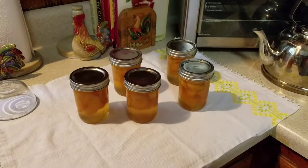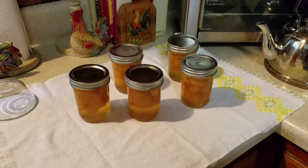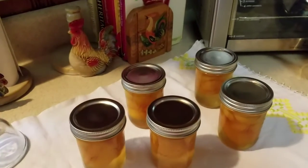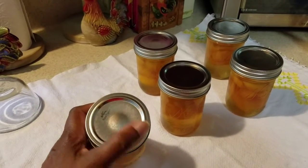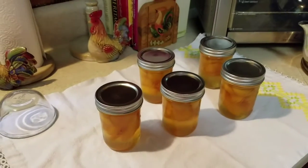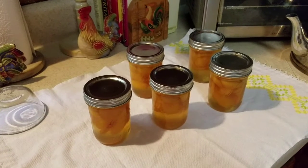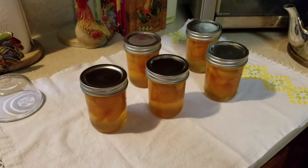My first batch of peach preserves is done, and only one jar didn't seal — it's this one, as you can see. So I will put it in the refrigerator. Well, there you have it, my first batch of peach preserves. See you guys in the next video!